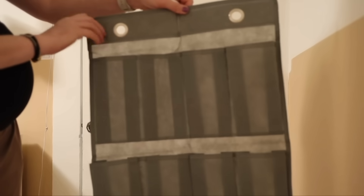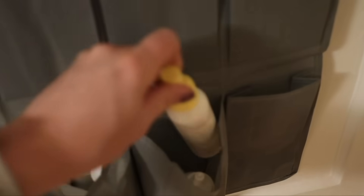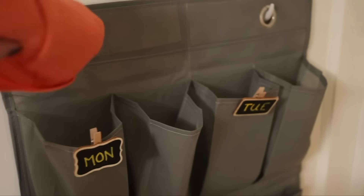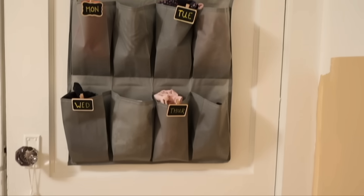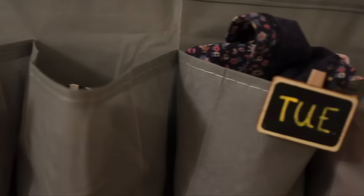I love the Dollar Tree shoe organizers for random wall organization. I've used them in nurseries for diaper creams, sunscreen, and lotion. But for back to school, I really love them for organizing my kids' outfits — I do one or two spots per day of the week, so I can pull out their wardrobe for the entire week and not have to think about it during the busy morning rush.